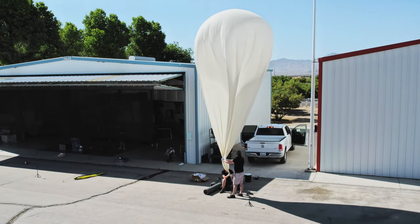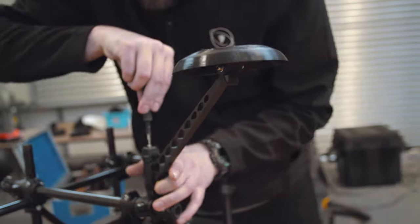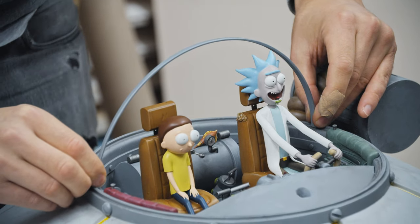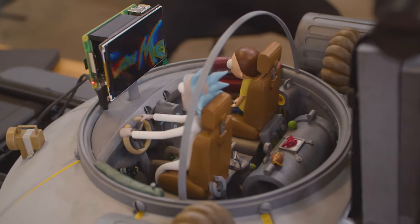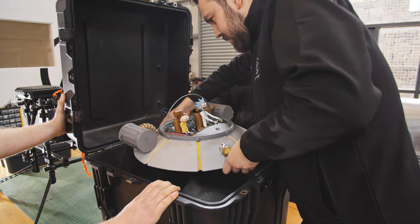We'll be using a large meteorological balloon to carry a bespoke craft. Our payload has been built to carry our prop — Rick's ship — as well as all the sensitive technology that allows us to launch the craft high above the Earth and ultimately recover it again. We've made some bespoke rigs to send our Rick and Morty spaceship all the way up into space.